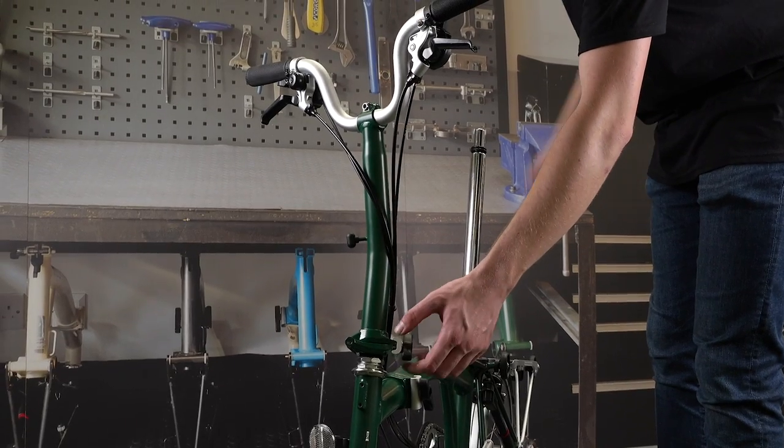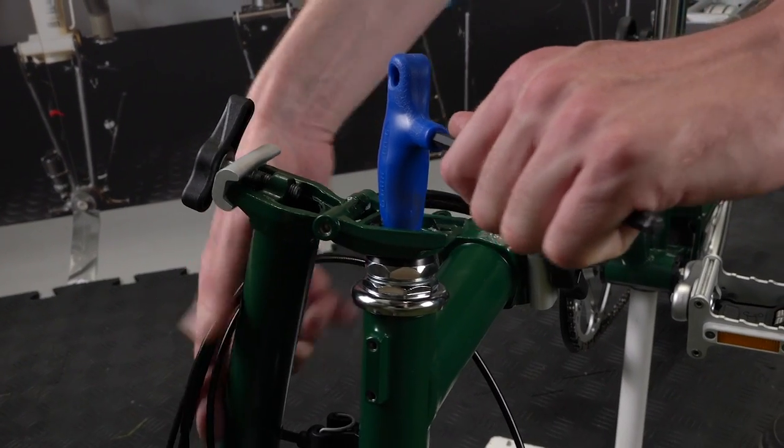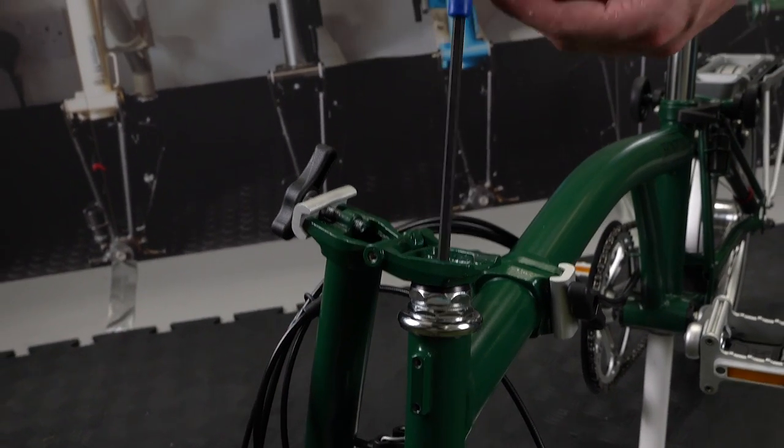To access the handlebar pin bolt, undo the handlebar support hinge clamp as shown. Undo the bolt by three to four turns, then try to separate the two parts.